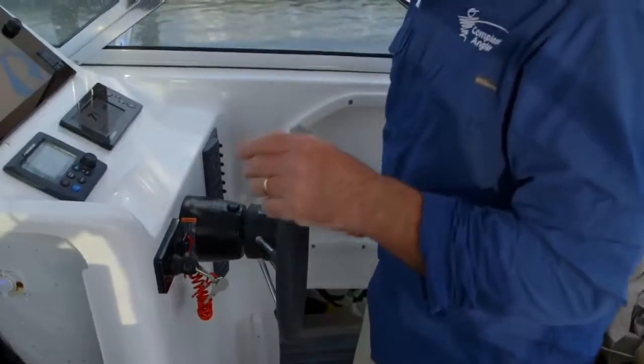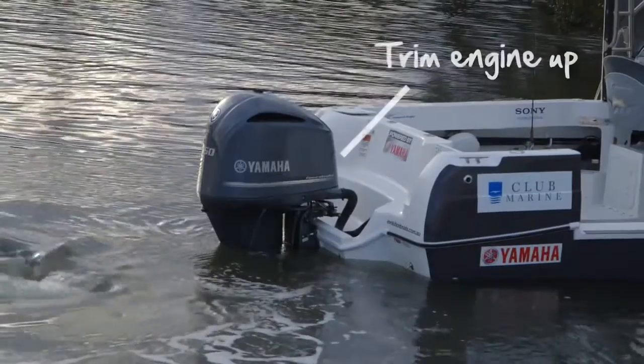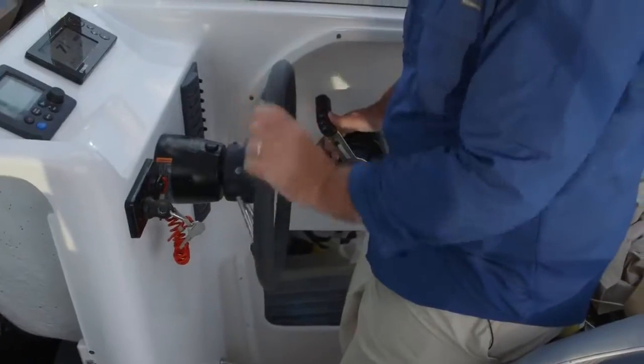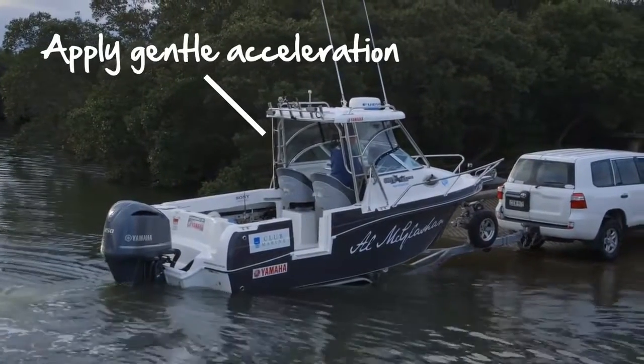Another thing worth mentioning is on some ramps that are shallow, you need to trim the engine up. With this boat, now that I'm sitting on the trailer and in position, I want to trim it up a bit. I don't want to run it on the back and then just start accelerating — just push her up a bit.